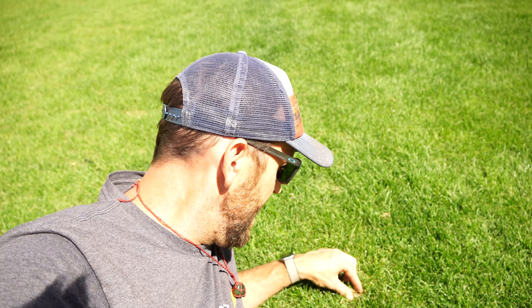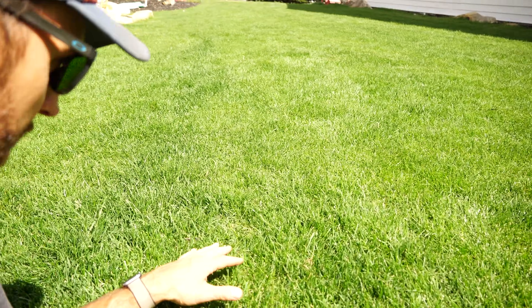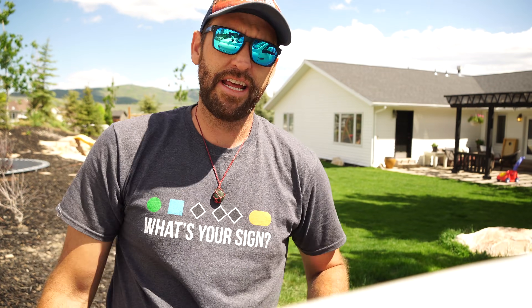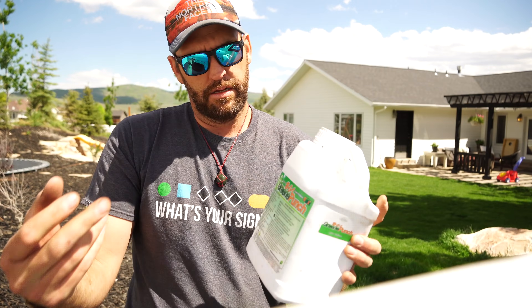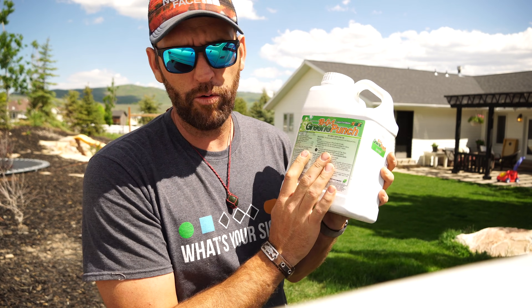I want to give it a kick and see if we can clear it out. In these thinner spots with dead matter, I want to go ahead and pull that out more biologically through a topical application rather than doing a mechanical dethatch. There's not a lot of it, but it is restricting growth in some of these spots. So we'll run the application and get this thing moving in the right direction.